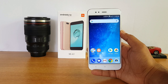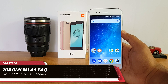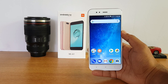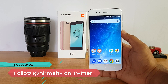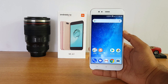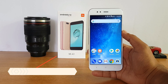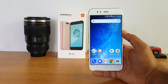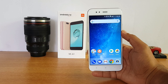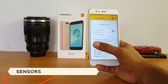Hello friends, welcome to Techniqued. This is Normal here, and in this video we'll do an FAQ on the Xiaomi Mi A1. We're getting a lot of questions on the Mi A1 including OTG support, notification light, camera EIS, fast charging, and screen-on time. This is one of the really good devices in this price segment, so in this video we'll cover almost all aspects of the phone.